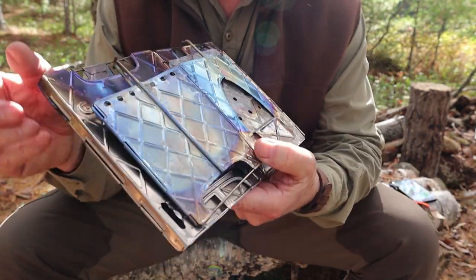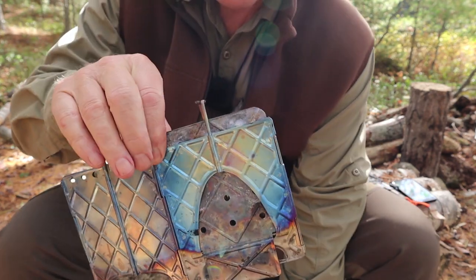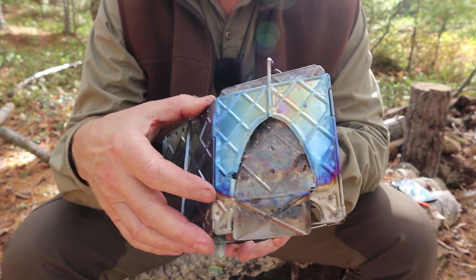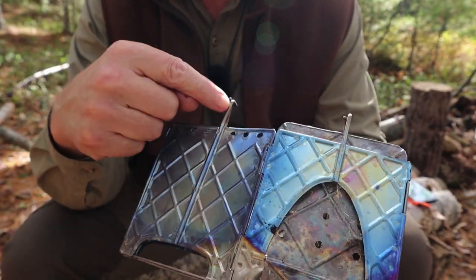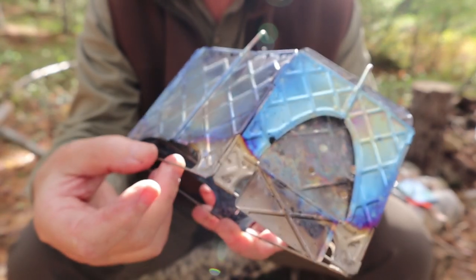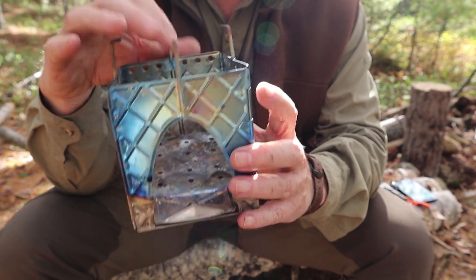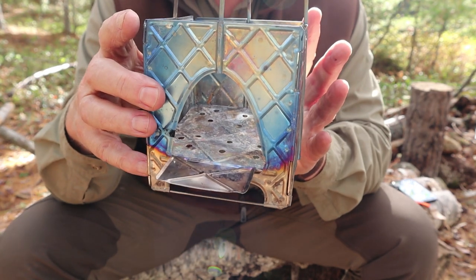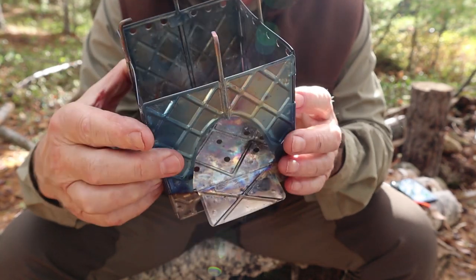Then you get the two pieces that make up the stove: the inner chamber and the outer chamber. The inner chamber is made of stamped titanium — you can see all the discoloration on it. The pot supports are made of stainless steel, but everything else is titanium. The frame itself is stainless steel. You basically just fold it open and the floor inside drops down into place. This is the feed port for the stove itself, and you can see there are holes for airflow in the bottom.